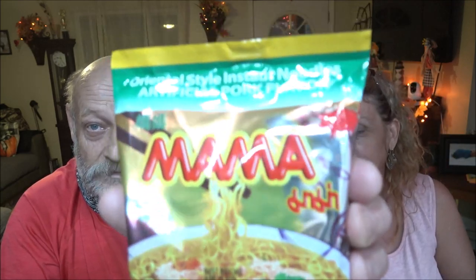Hey everyone, Shade Bear 1000 here. I've got the infamous — I mean the famous. What was that about? Monkey 1000 is here everyone. Tonight we're going to be trying out these soups.